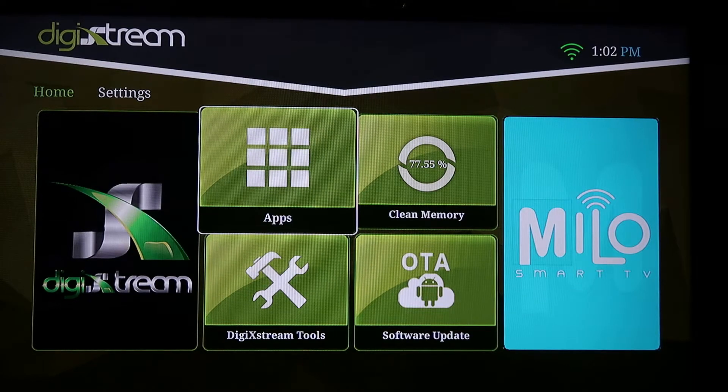Hey folks, welcome to the Digi Extreme update video for 2018. First, what you want to do is make sure you're connected to the internet. In the top right-hand corner, you'll see a Wi-Fi symbol or an ethernet symbol.